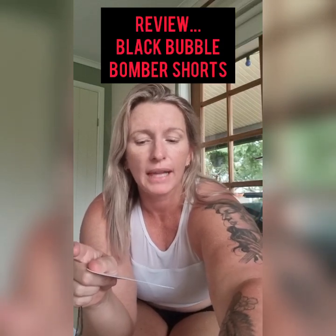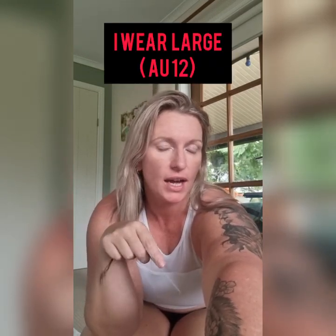Hello friends, I am reviewing the black bubble high-rise bomber shorts and I am wearing a size large, which I am in for all shorts because I'm very bootylicious and carry my weight in my thighs as well. So I wear a large, which is an Australian size 12. Let me show you.